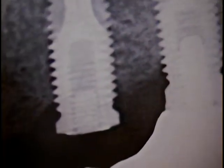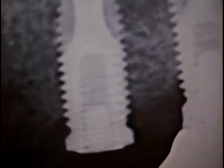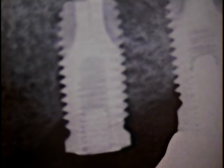Hello and good morning. This is Dr. Jerry Cuomo. I'm here with another rescue case. This is the actual x-ray I'm showing right now. It is a Biomet 3i case that was referred to me by a dentist who practices here in Florida as well as New York City.